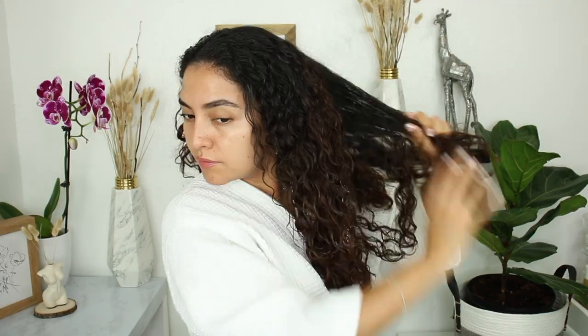I always like to apply my hair mask to damp hair. You can also leave this mask in for a few hours or leave it in overnight. I am actually going to leave both the hair mask and the scalp treatment in for two hours, then rinse my hair. It is recommended that you leave the scalp treatment in for two hours.